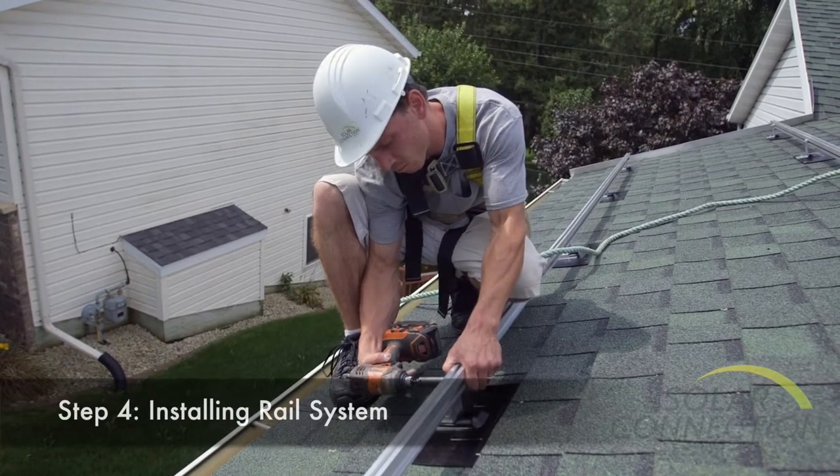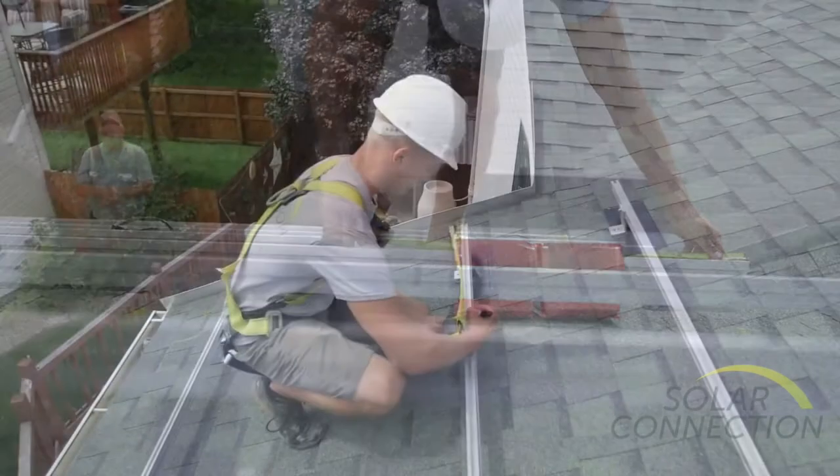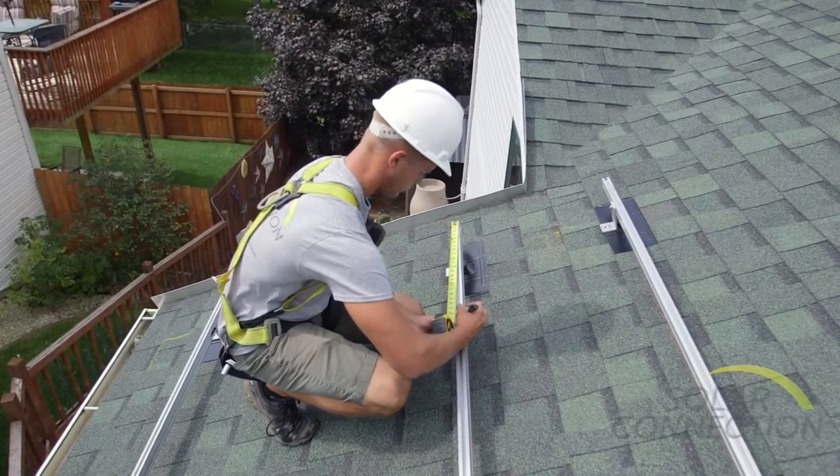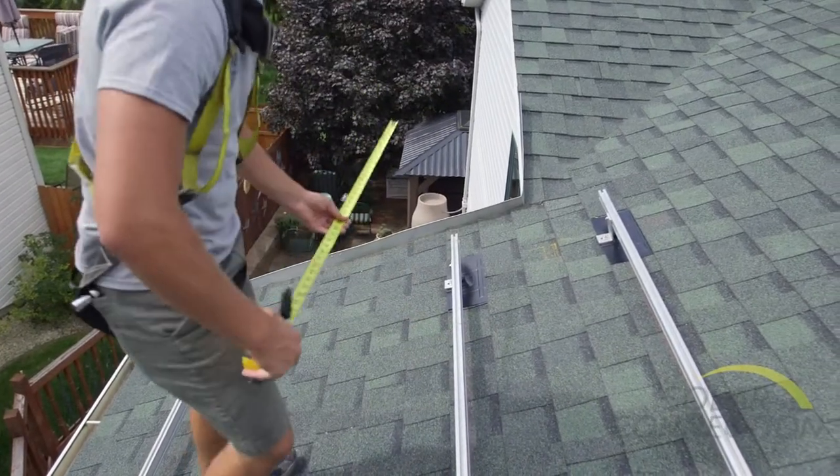All the equipment is aluminum and stainless steel, designed to last the lifetime of the system. The mounting system is designed to withstand 90 mile per hour winds, which is the code requirement for our area.